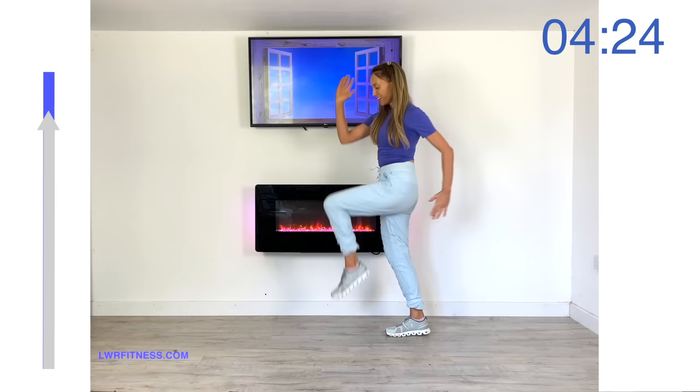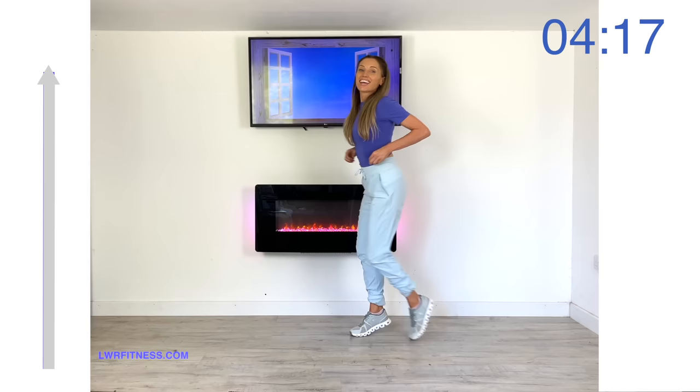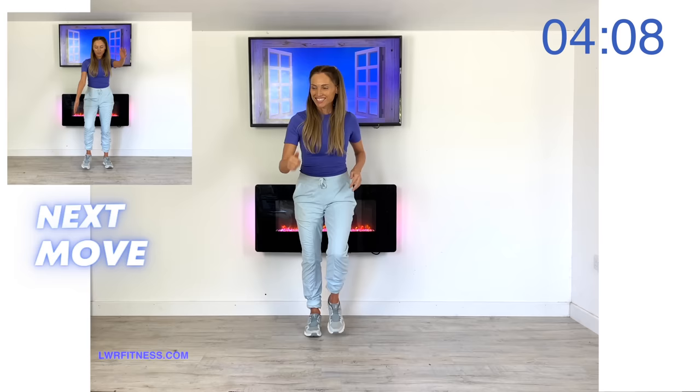Drive that knee up nice and high. Powerful arms — four, three, two and one. Deep breath in, deep breath out. Now take it again with those fast feet — we're trying to get as many steps in as we can. The great thing is every time you come back and do this workout, you can see how many steps you've done. Have you been able to increase your step count?